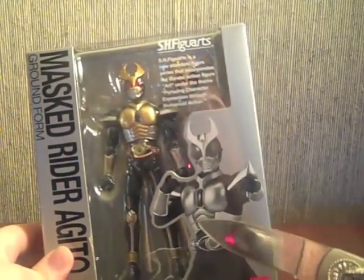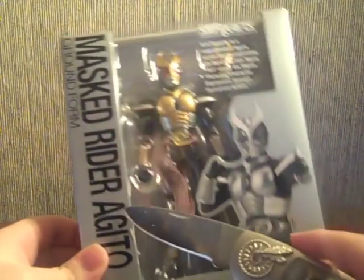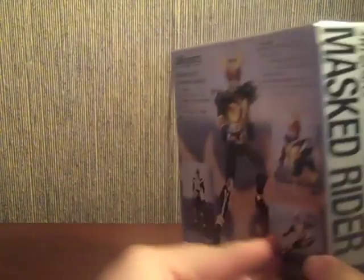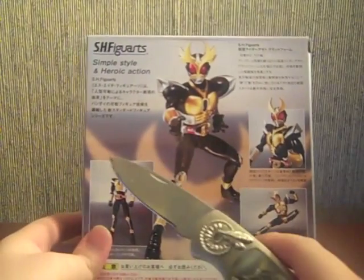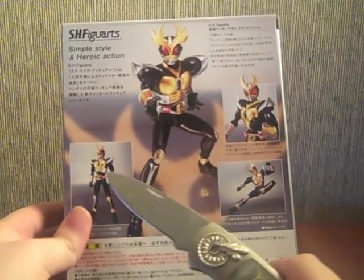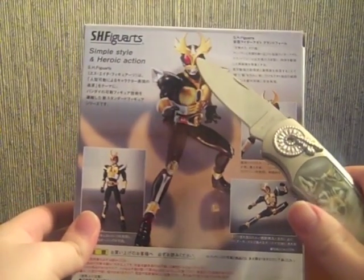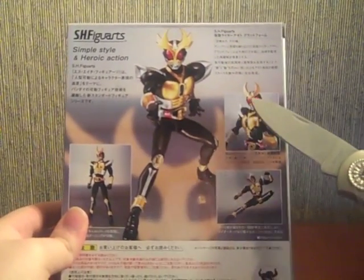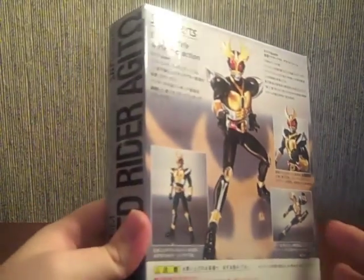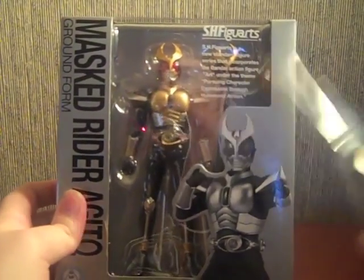We have a picture of Agito in Ground Form right here, black and white as normal — Mastrider Agito with the Omega symbol, Ground Form name on the side. On the back we have his logo, a picture of Agito, and another one showing his Rider Kick. As you can see he comes with two heads: one being the normal head, and one with his True Power activated for the Rider Kick. His other head is right here behind this wall of text.